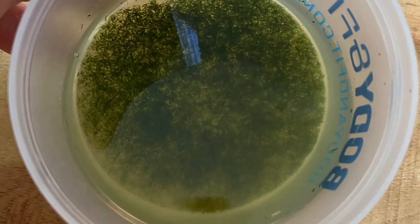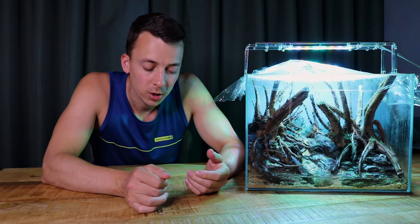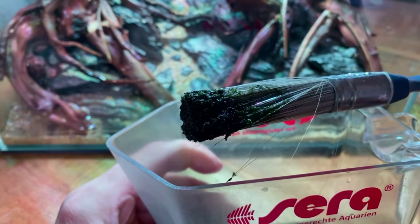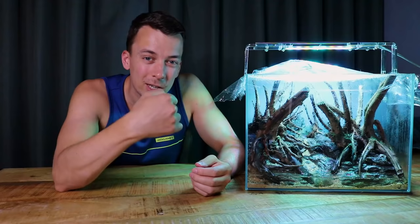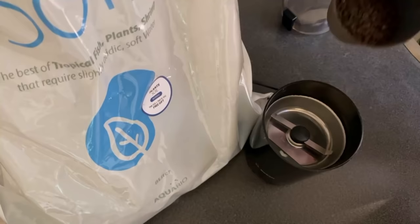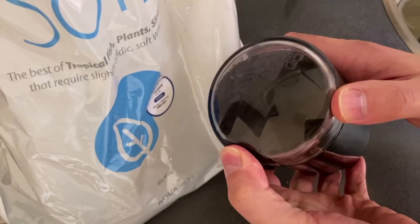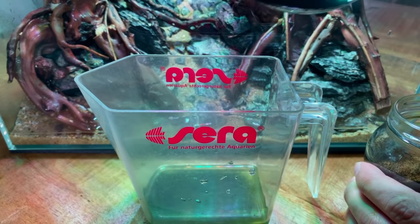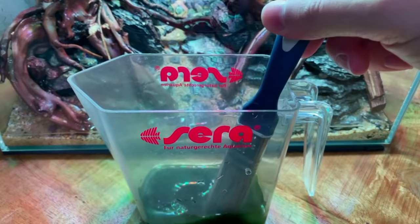Then I blitzed it up with a stick blender, so you get something that looks like a moss smoothie — water filled with millions of tiny bits of moss. Once you have that moss smoothie, you're ready to go. All you need is a paintbrush: if you dip that paintbrush in the smoothie, there are tiny bits of moss attached to it and you can literally start painting your hardscape with that smoothie.